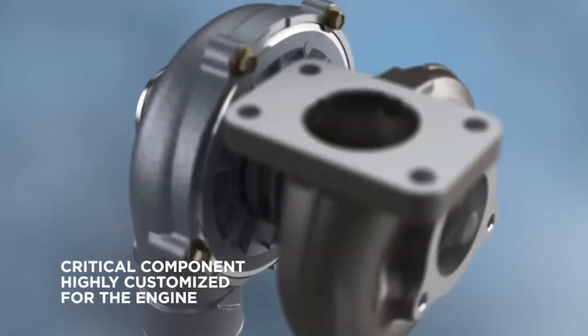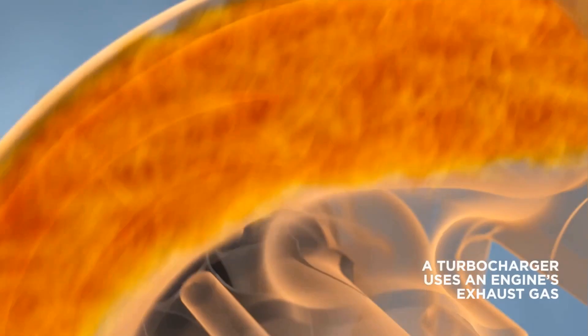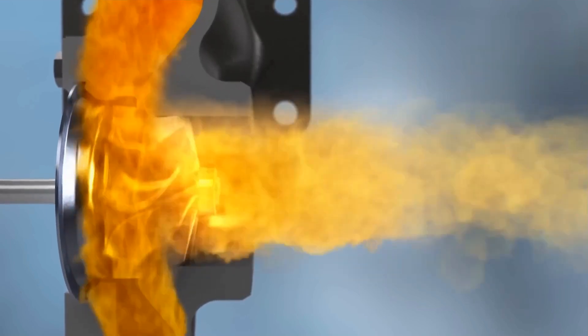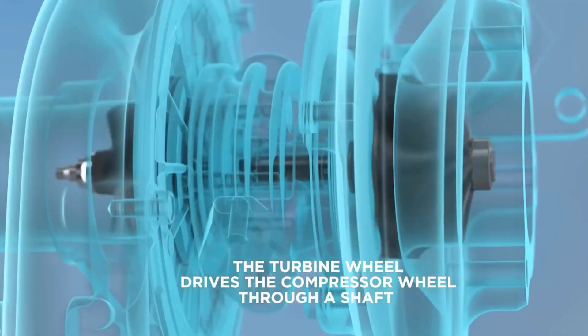What's up guys! Welcome to another episode of Engine University, the YouTube equivalent of a university course. In today's Engine University episode, we'll look at a turbocharger in depth. We'll start small and easy by learning how the turbo works and what components make up a turbocharger.